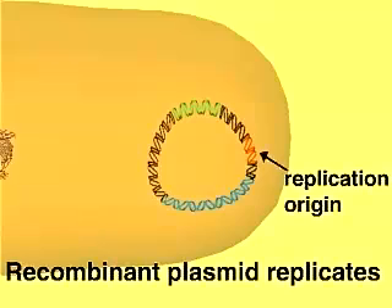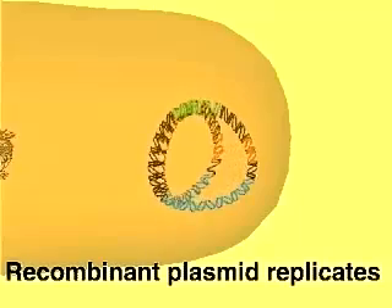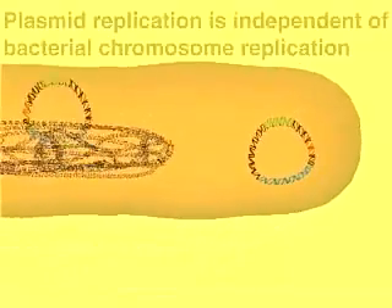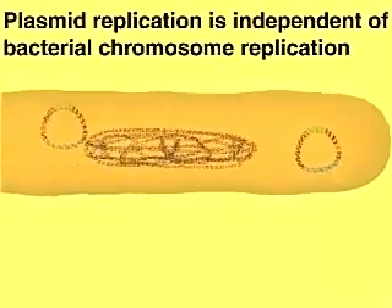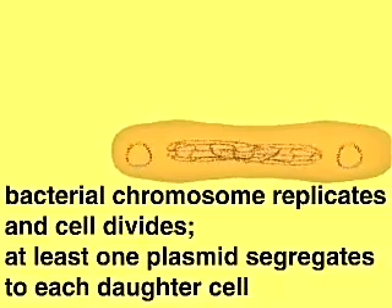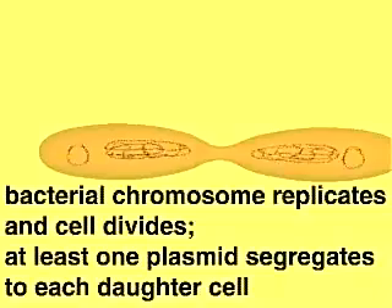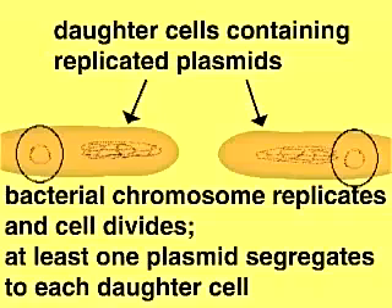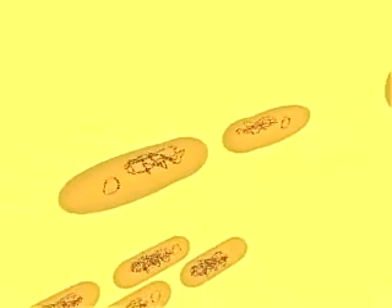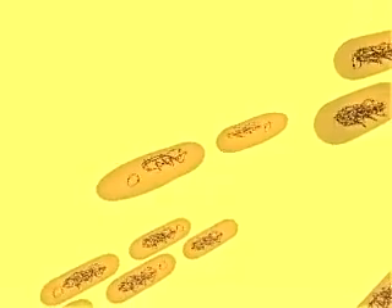The replication origin allows the plasmid to replicate by using the host cell's enzymes. Plasmid replication is independent of host cell division, but plasmids are distributed to each daughter cell when the host cell divides. As the plasmids replicate and the host cells multiply, the number of copies of the recombinant plasmid is greatly amplified. The multiple daughter cells form a colony or clone, and because all the host cells in a colony are derived from a single cell, they all contain copies of the same recombinant plasmid with its fragment of foreign DNA.